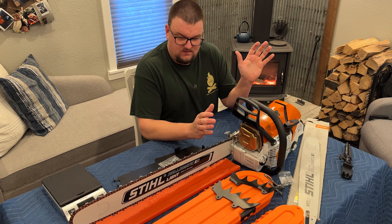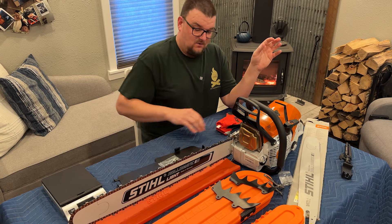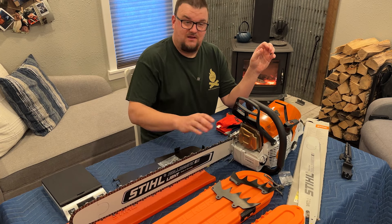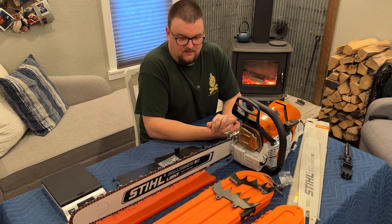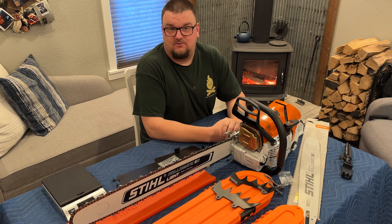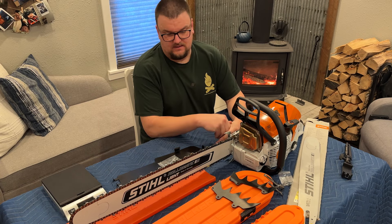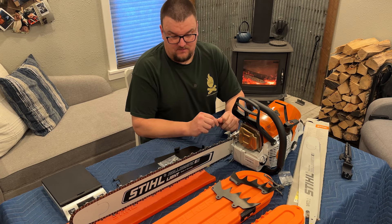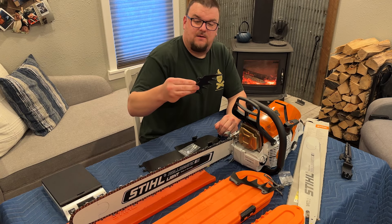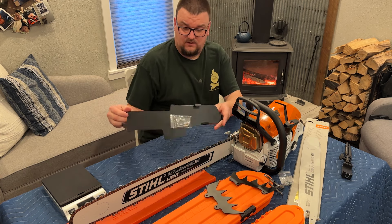In front of me here I have the Stihl 500i. I got the 28-inch light bar and chain on it, and with this 28-inch bar the balance is almost perfect. The 28-inch bar is massive overkill for what I need to do at this point, but I just wanted it. I could have got the 25-inch, and in fact I did order a 25-inch for it as well and I ordered a 20-inch for it. Today I'm going to do a couple of different things — put the 20-inch bar and chain on it and install some accessories. I got some aftermarket dogs for it and also a protector plate for the bottom of it.